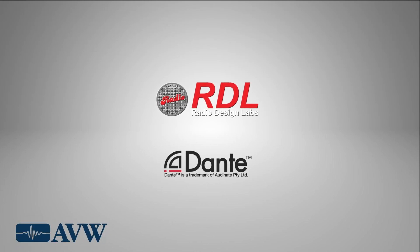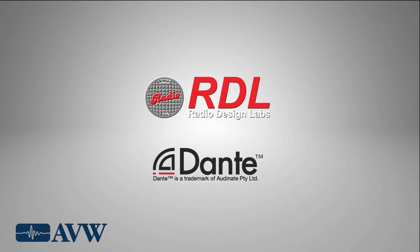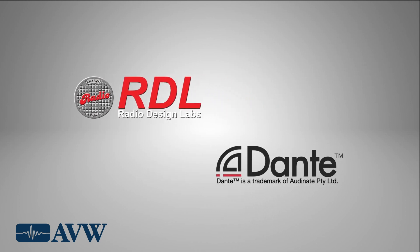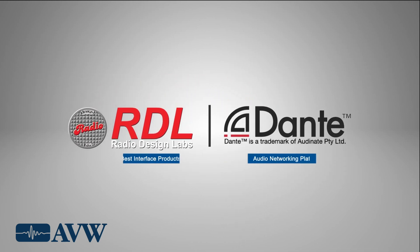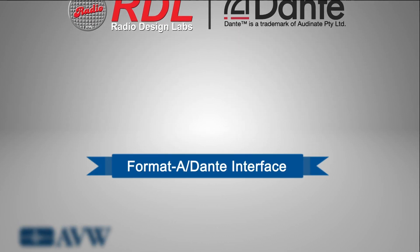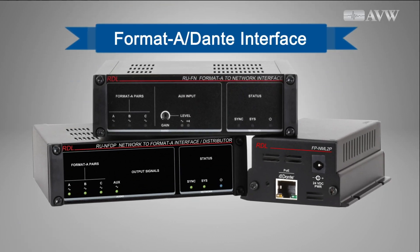Designers and installers of network digital audio systems acknowledge the advantages of using Dante for their network platform. RDL's collaboration with Audinate, the creators of Dante, is based on pairing the best interface products with the best audio networking platform.